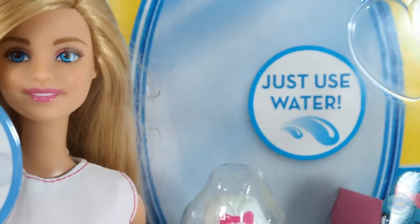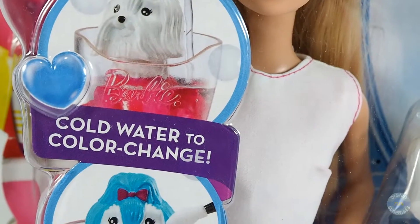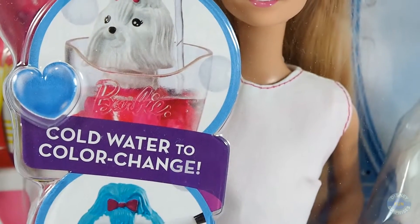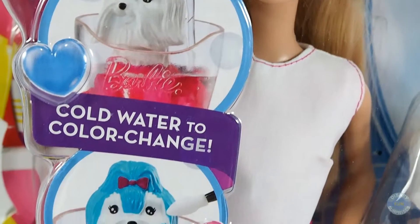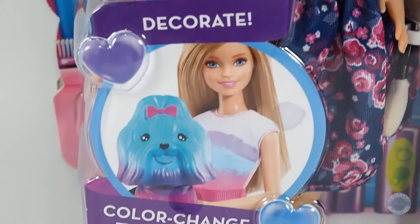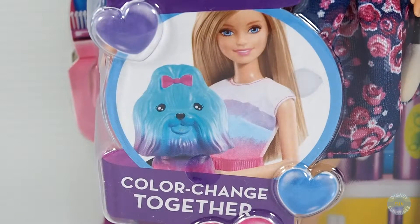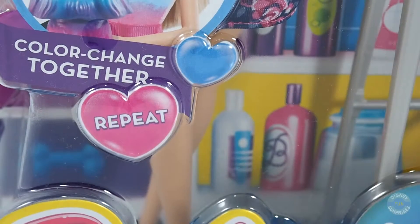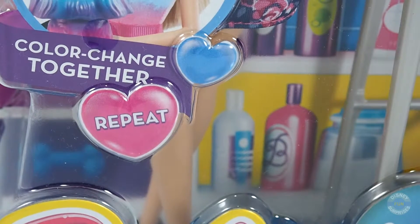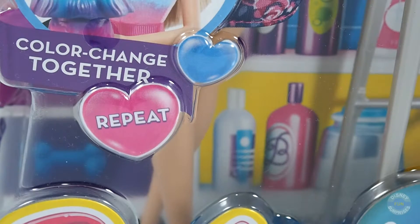Just use water — we use cold water to color change the puppy. We can also decorate and color change the puppy. You can repeat the color change process again and again.